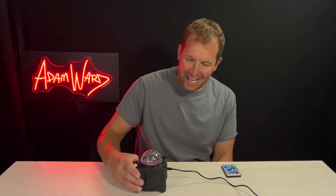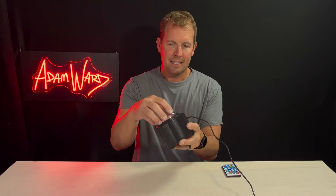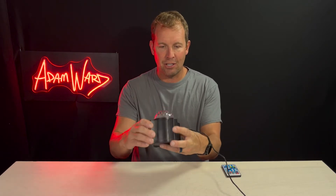So anyway, I got this little thing by WanRay. It's very small. If you remember my disco lights review I did a while back, this looks very similar to that. It has a plastic lens on the outside that helps project it all over the room.